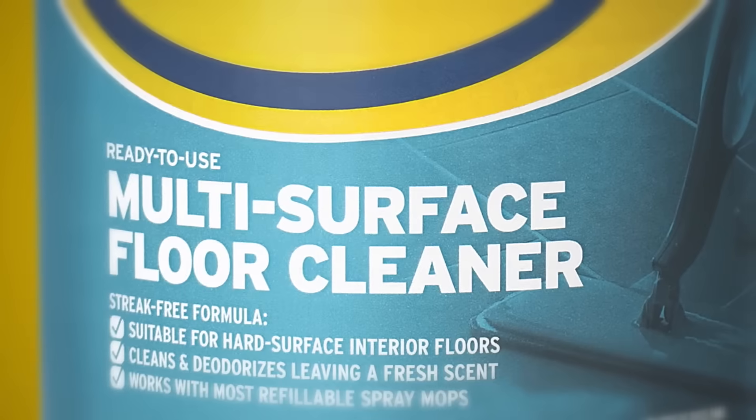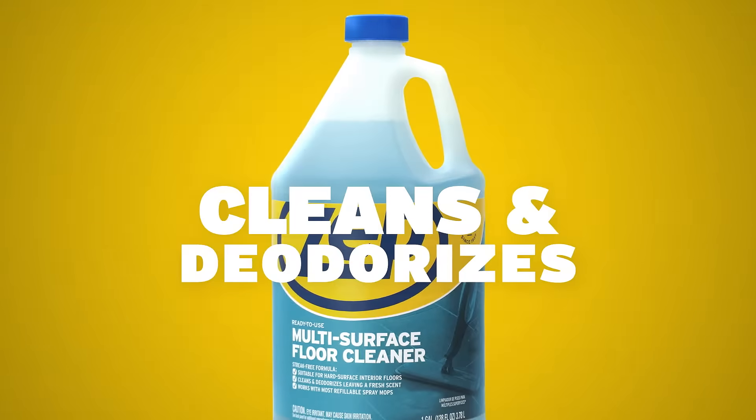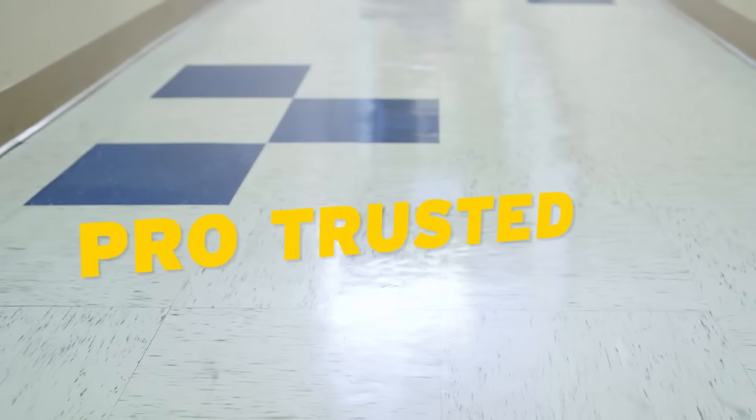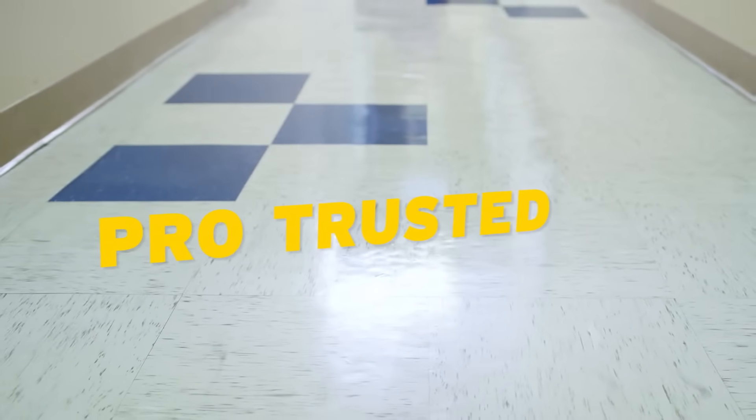When it's time to tackle floors, ZEPP Multi-Surface Floor Cleaner goes beyond double duty. This ready-to-use formula is trusted by professionals to clean and deodorize many hard floor surfaces.